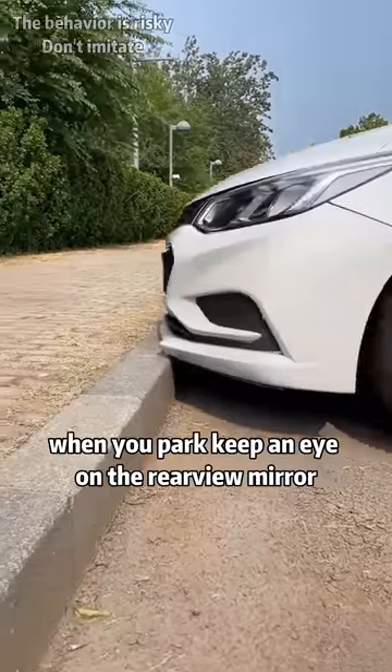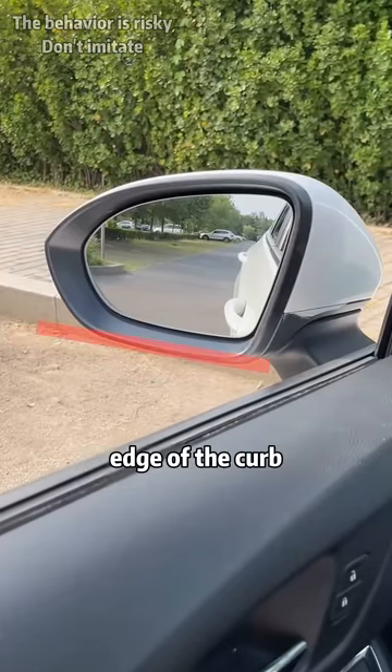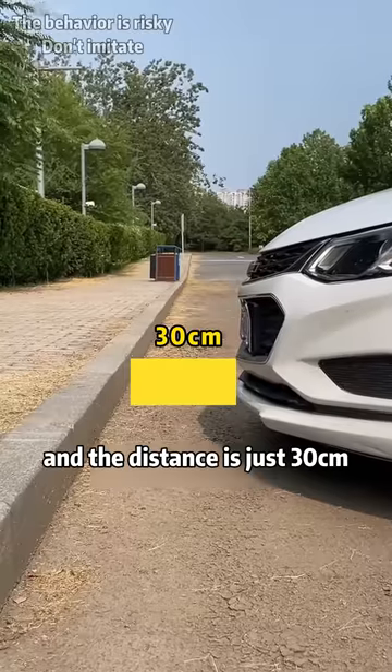First, there is a curb ahead when you park. Keep an eye on the rear view mirror. When the lower edge of the rear view mirror coincides with the lower edge of the curb, step on the brake immediately — the distance is just 30 centimeters.